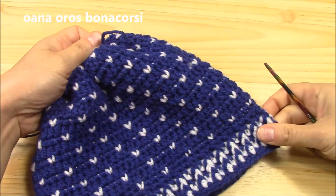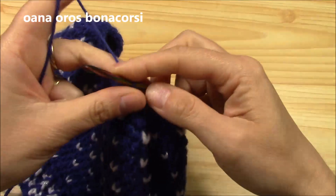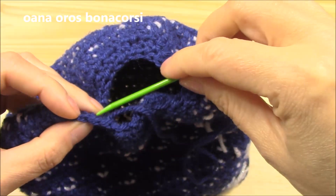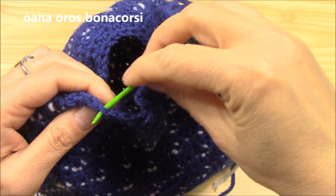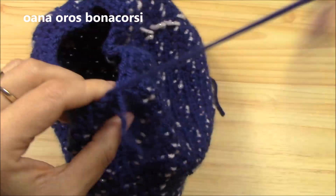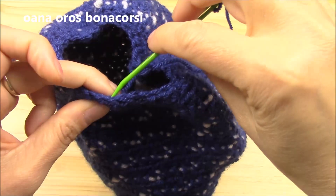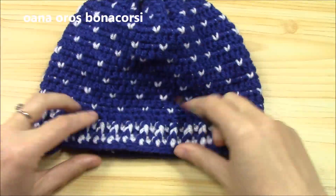This is what I have after my two rounds. You can go on and work more rounds of decreases, or just close it. I will cut the yarn — cut a longer tail actually — take my needle, go through each stitch in one direction and the other, then pull tight and do some stitches to fix in place. My beanie is almost ready.